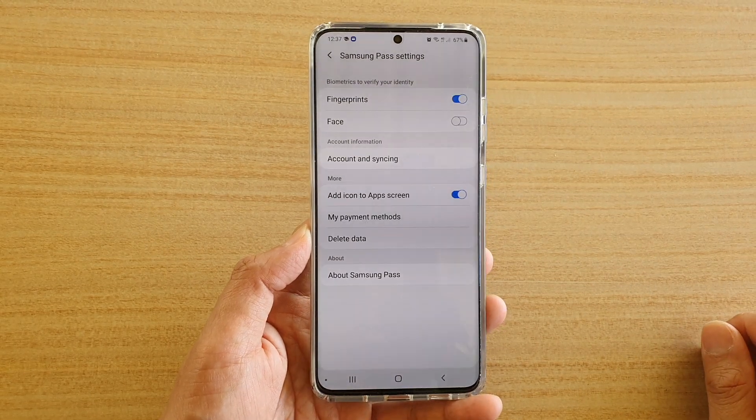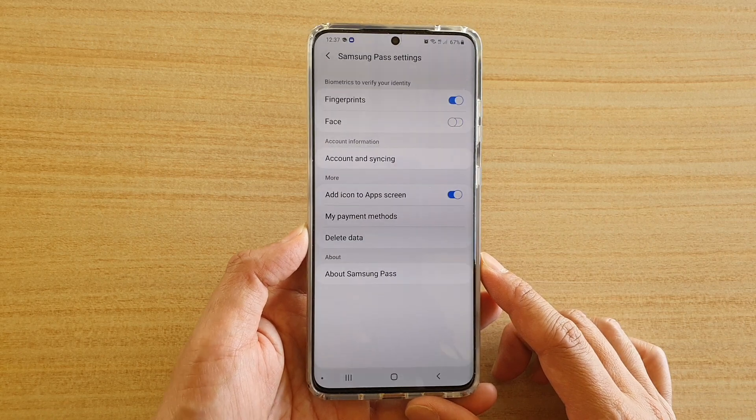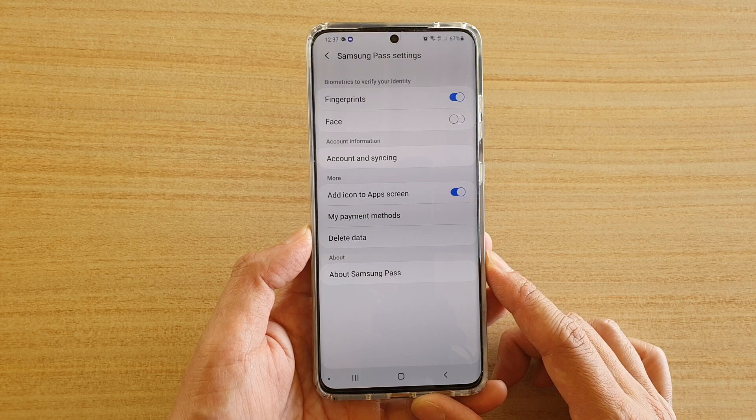Hi, in this video we're going to take a look at how you can remove the credit card payment details from Samsung Pass on your Samsung Galaxy S20, S20 Plus or S20 Ultra.